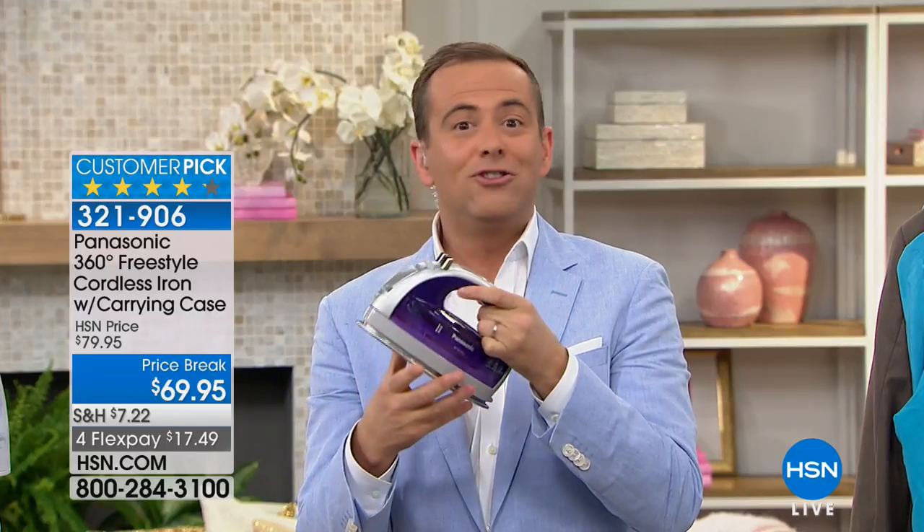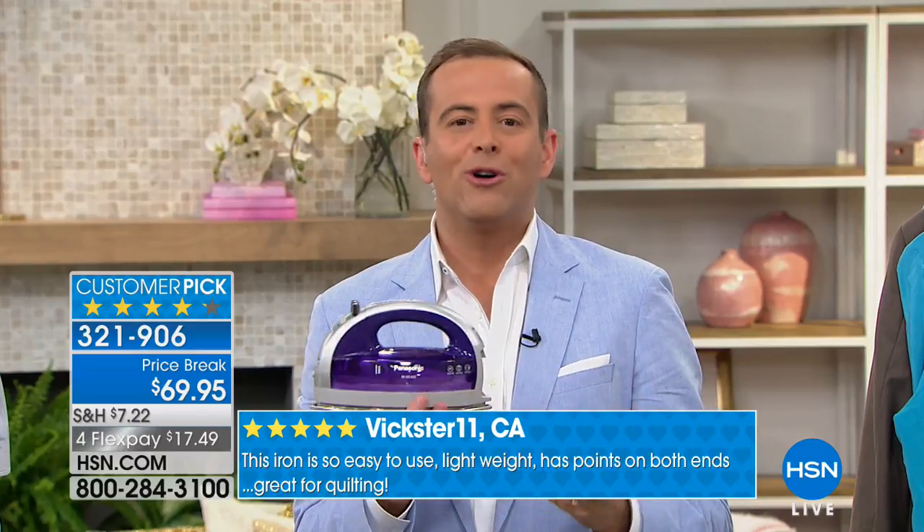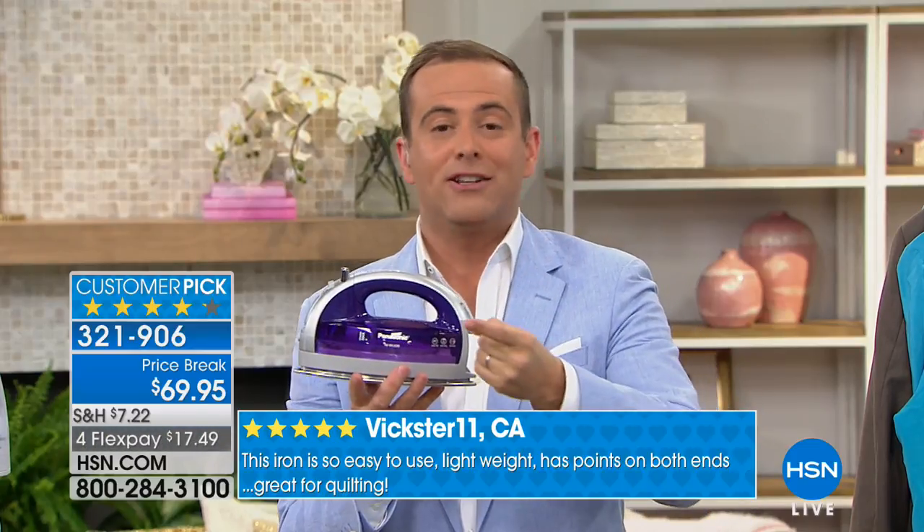Folks, we all have to iron. It's just one of those things we've got to do — it's a chore. Ironing is easier with the Panasonic 360.